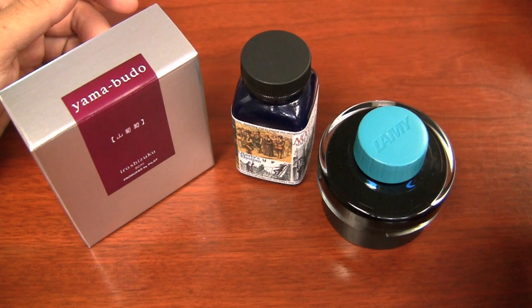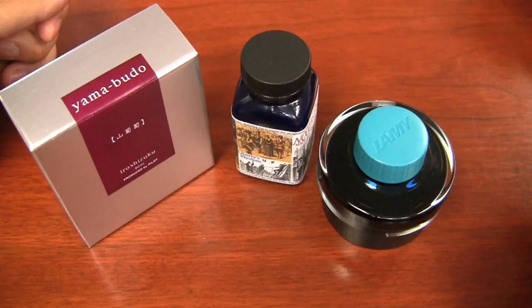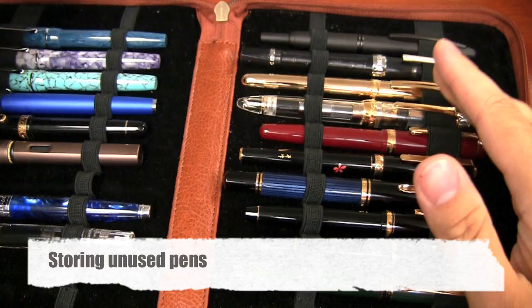It may take a little bit extra cleaning, but your process will essentially be very similar to just a conventional ink — it just may require a little more cleaning when you do it. One thing I did want to point out is if you know you're not going to be using a pen for a while, say you've got a pretty decent collection and you have too many pens to use.